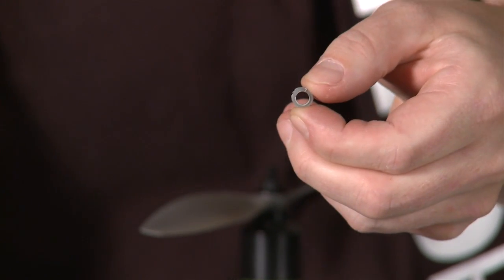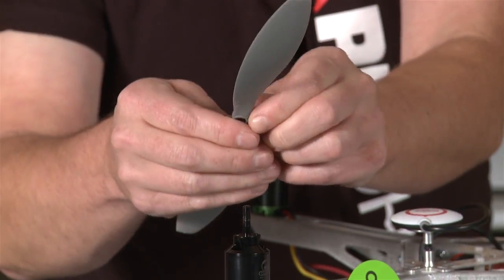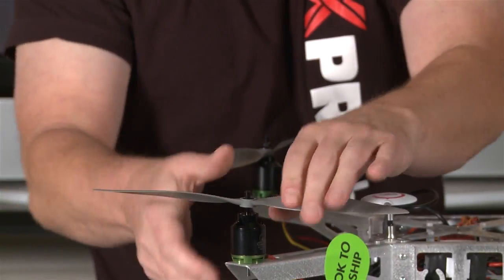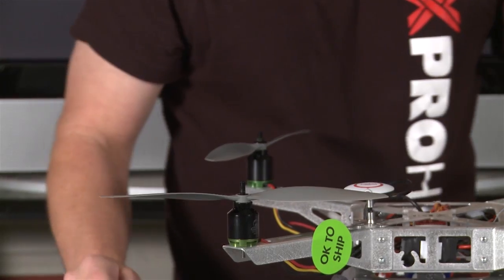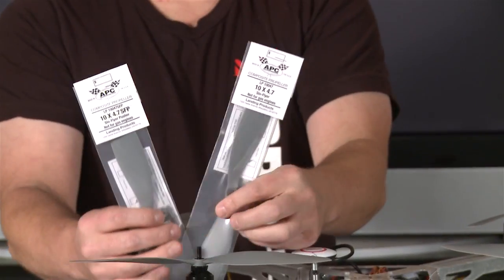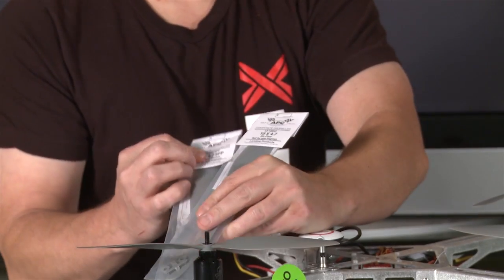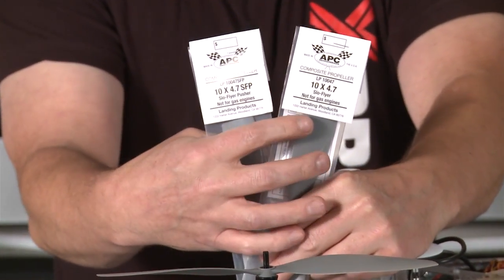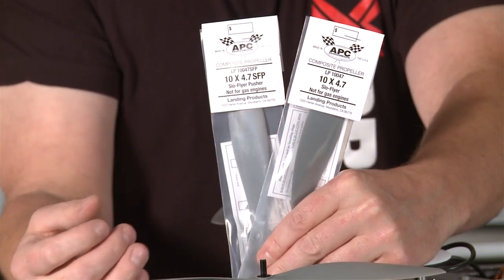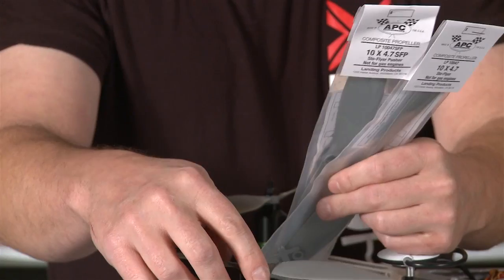It's going to be hard to see, but there's the little hub right there, and then you can just replace it with your new prop. When you put your new prop in, it's already drilled out, so as long as you don't lose that little piece you're going to be okay. You'll have an extra set of props that come with this — you have the pusher and the puller. The one with the 'P' at the end is going to be the pusher, and the puller is the one without.